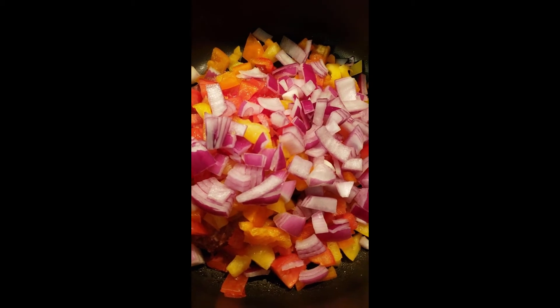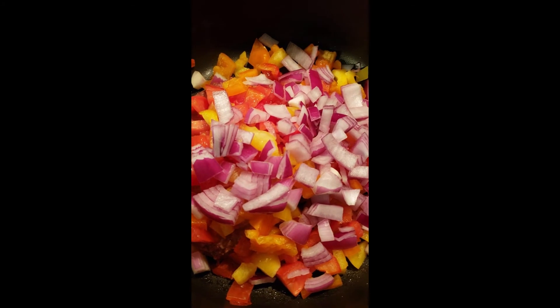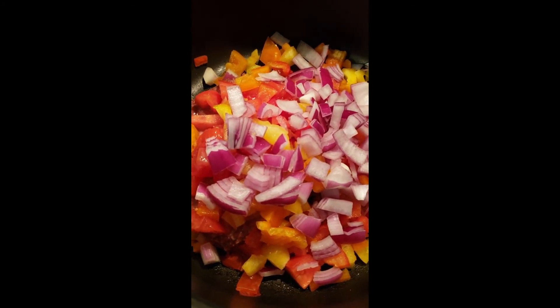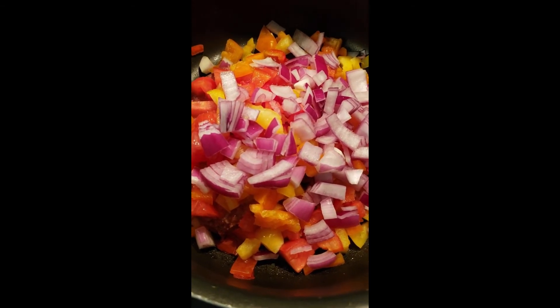Cook your spaghetti — you can use either zucchini noodles or of course regular noodles. Top it with some vegan cheese, and make some garlic bread with some vegan butter. And that's some good eating.